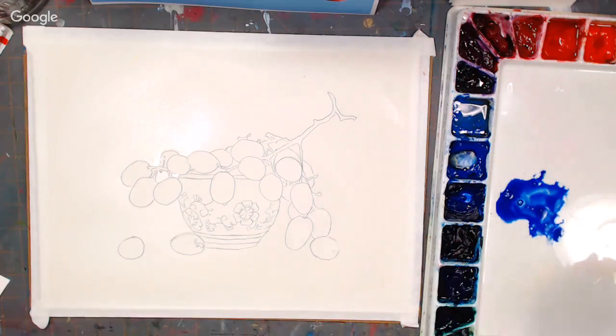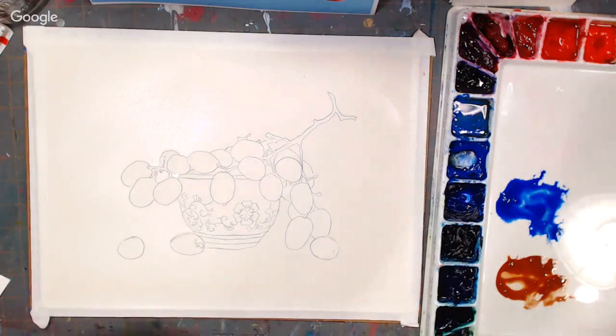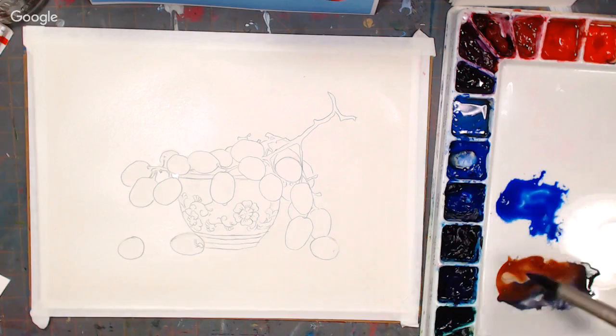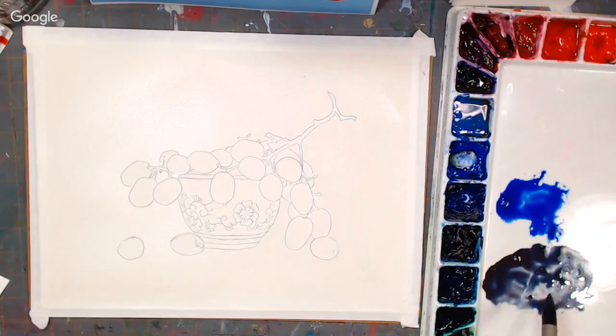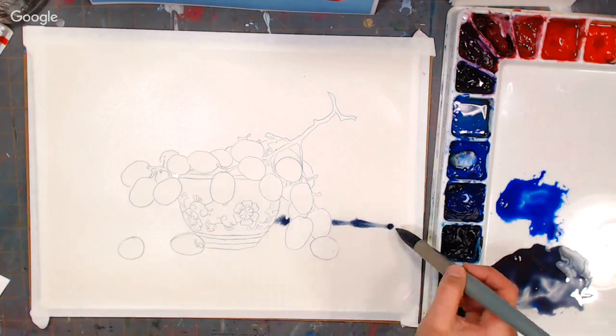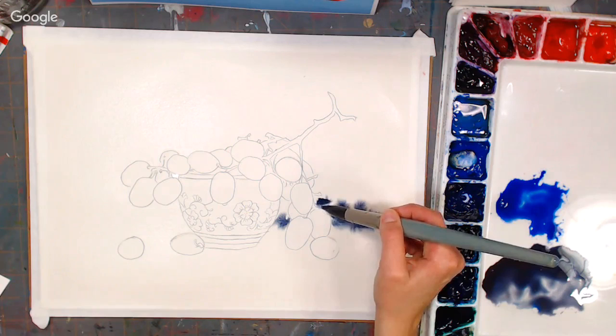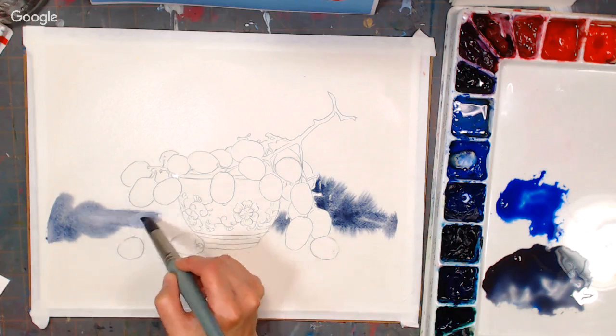I'm taking some ultramarine blue with my big brush. I've got a puddle of just ultramarine on its own, and then ultramarine and burnt sienna mixed to make a kind of gray. I'm going to go in with a darker color first and paint in some of the shadows in the fabric. If you look in the video description, you'll see a link to a beautiful photo by Lillian Bell over on Paint My Photo — that's the reference I'm working from. You can check that out to see exactly what I'm looking at, or you can just follow along.